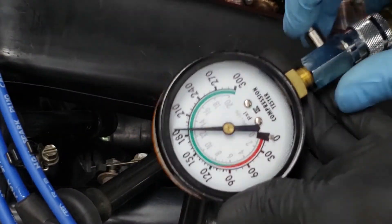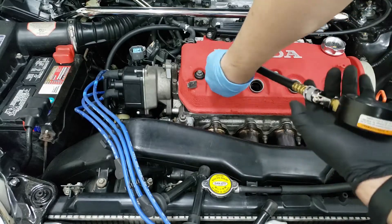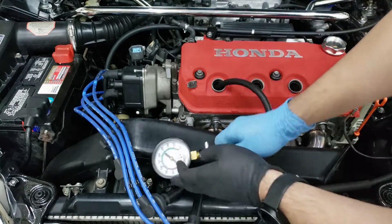That's about 190 on the last cylinder as well.